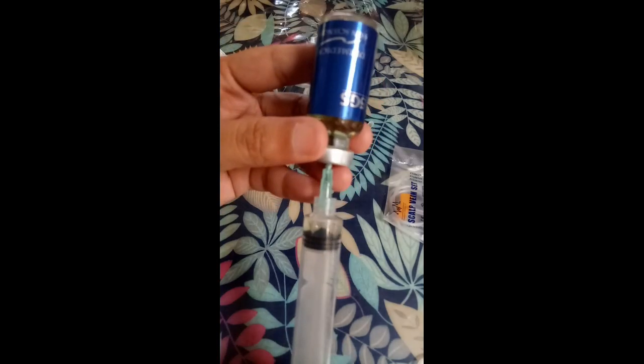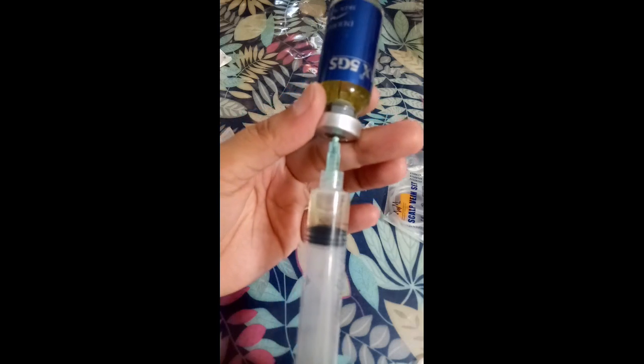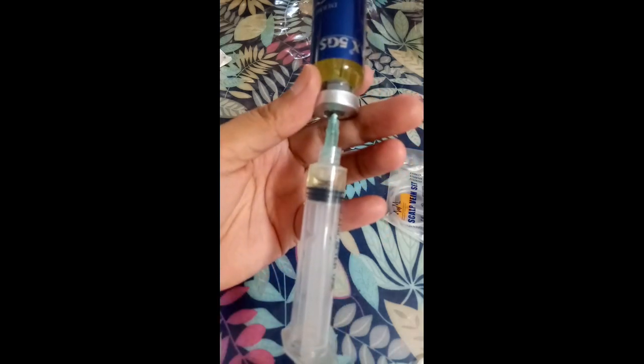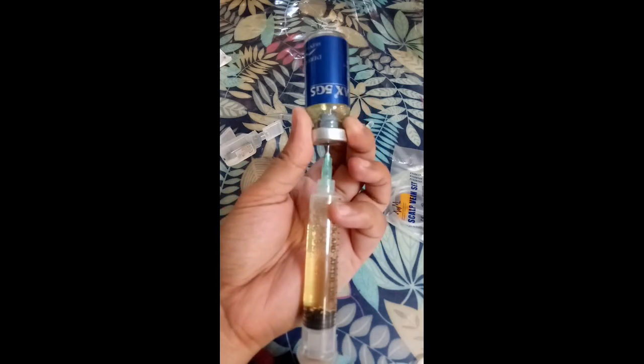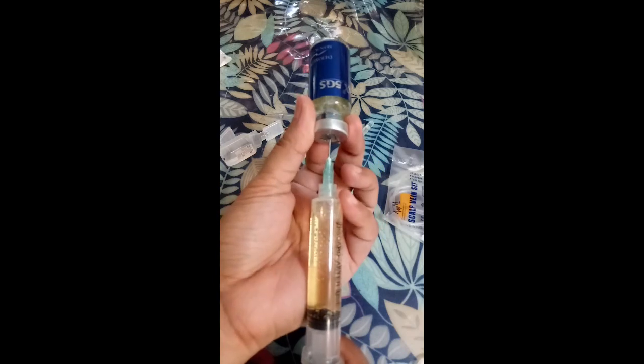So let's go ahead and pull it out. They say even a small amount of bubbles is okay, but because I'm particular, I don't want any bubbles even if it's just a little. There — it's clean now, no more bubbles, guys.